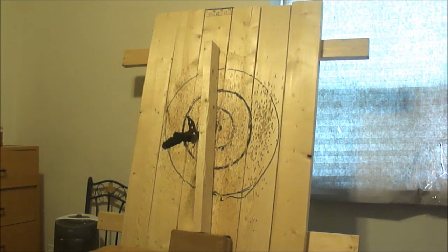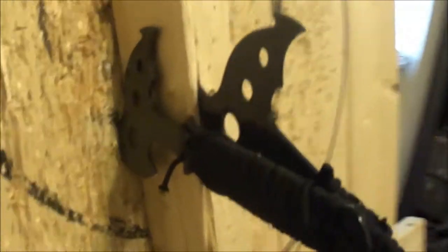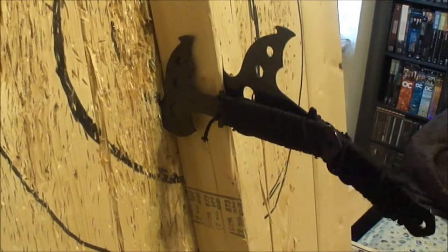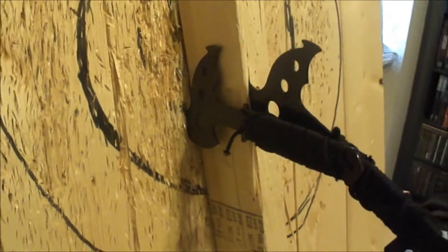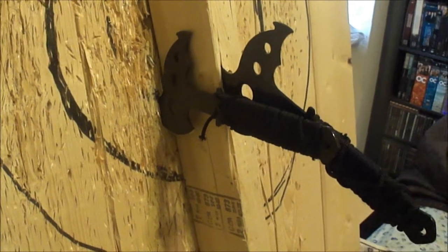Nice. Nice. Chop the wood nicely, have a nice fire later. That other one was so close too. Awesome, I didn't know if I'd be able to pull this off. Sweet!